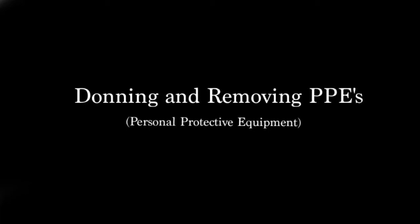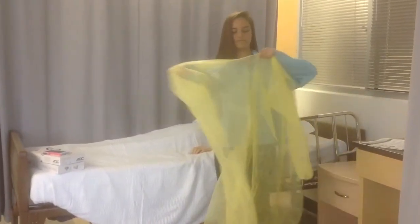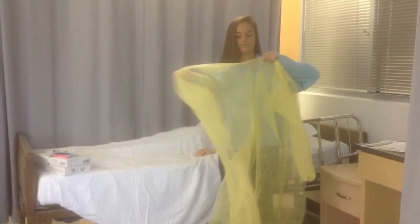Donning and removing PPEs. When donning, first you get your gown and make sure that it is facing front and the opening is in the back.